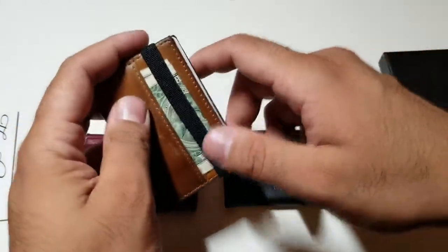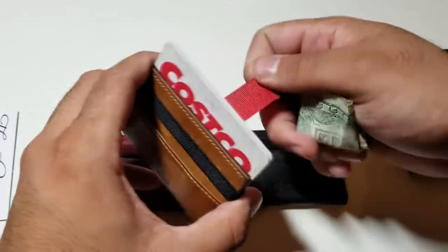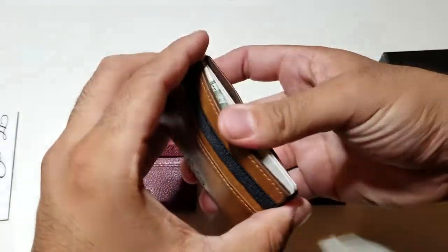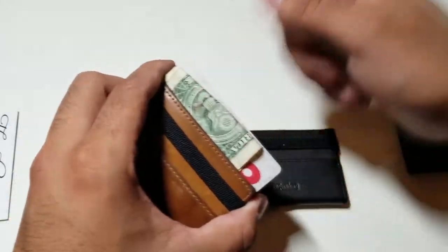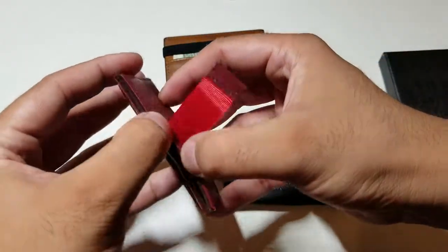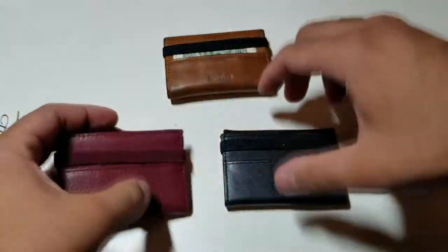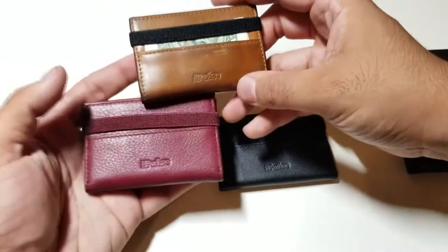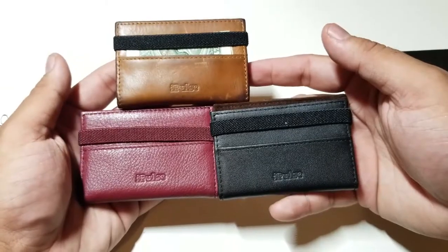If you're a little scared of having your money on the outside, you can just put your money inside the same exact place, close it up, and it'll pop out the same exact way. Here it is in all three colors — you've got the red, the black, and that regular brown leather. Absolutely gorgeous.